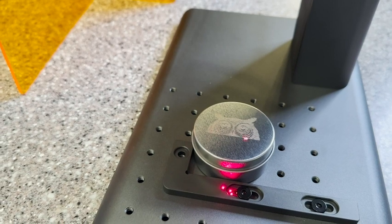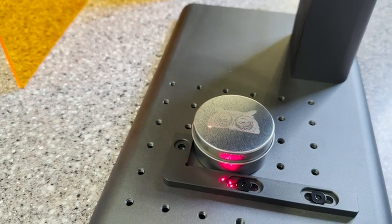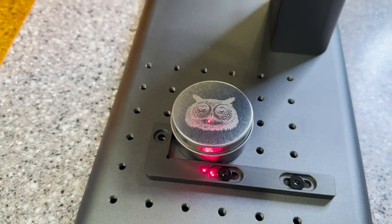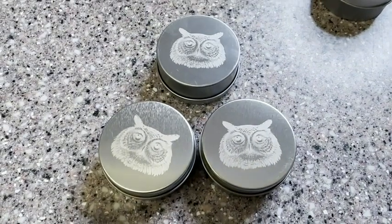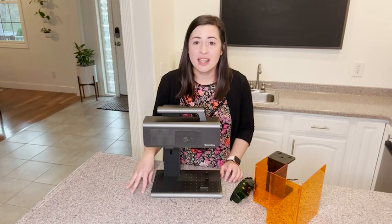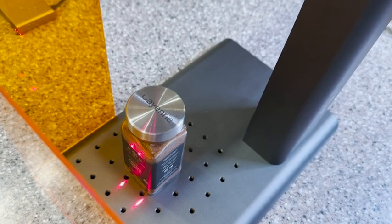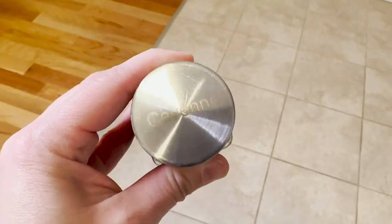The focus on this is awesome — it's equivalent to 4K resolution, and I have to say it is amazing the level of detail that you can engrave on this machine. I was super impressed with the high quality, very detailed markings and images that we were able to put on all different types of things.